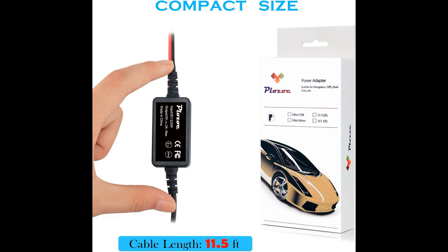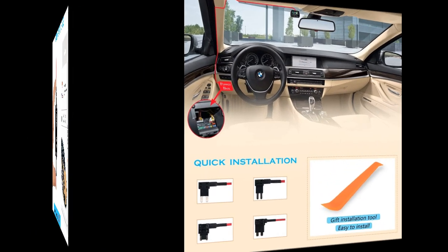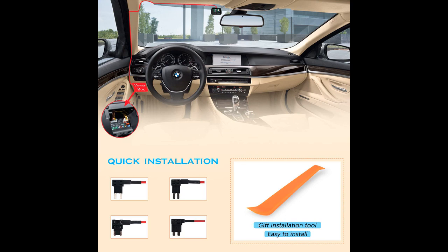The kit comes with bullet-style connectors, but they can be replaced with spade connectors if needed. There were a couple of negative reviews — one user found that the fuse that came with the kit was on the cheaper side, but replacing it was not a big issue.